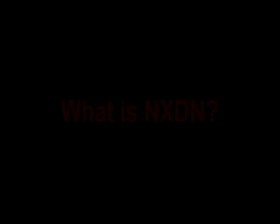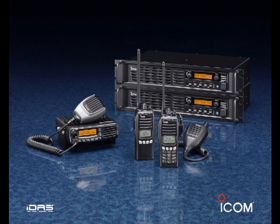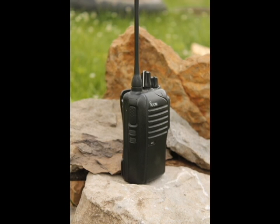NXDN is a commercial radio system that, in true amateur fashion, we have adapted for use in Part 97 radio service. Icom and Kenwood, as well as others, make NXDN radios. Because they are a commercial Part 90 radio, there is no VFO. Radios must be programmed by computer and programming software.